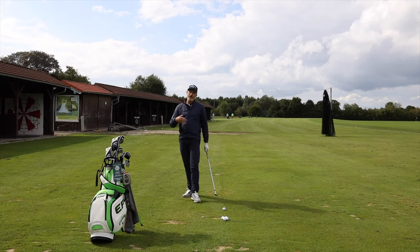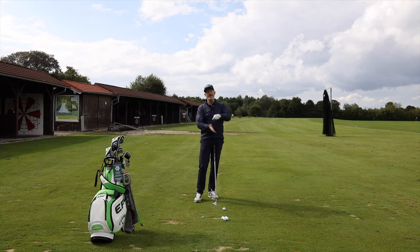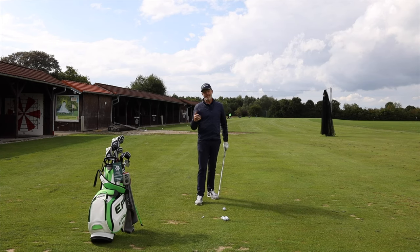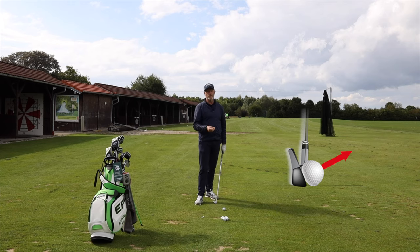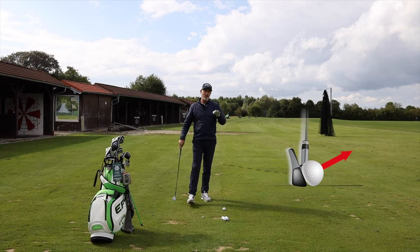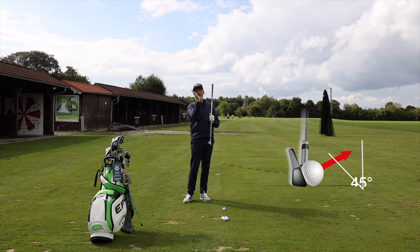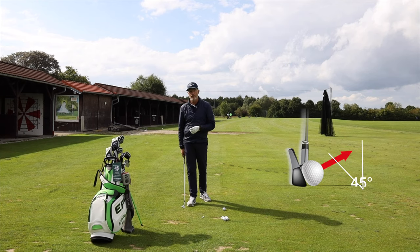The next way of increasing spin on the ball is to understand it's all about the angle of attack — that means how steeply the club is coming down on the ball — it's all about club head speed, and it's all about the dynamic loft of the golf club, meaning how much loft the club has at the moment of impact. One maybe strange thing to understand here is that over about 45 degrees of dynamic loft — once the angle of the club face exceeds that — you're actually getting less spin.